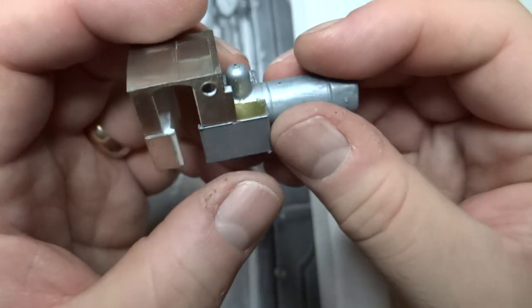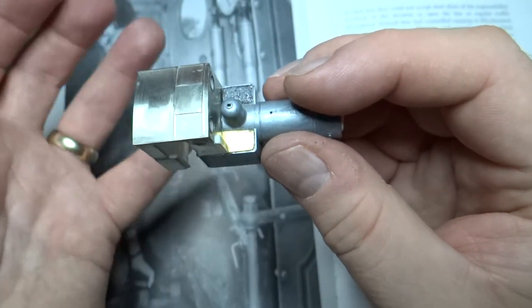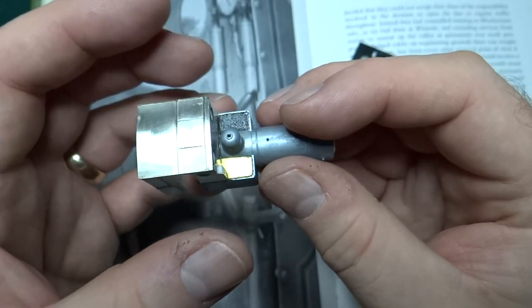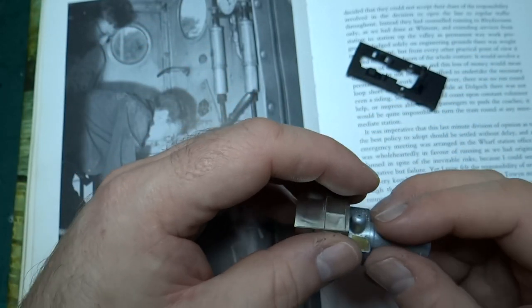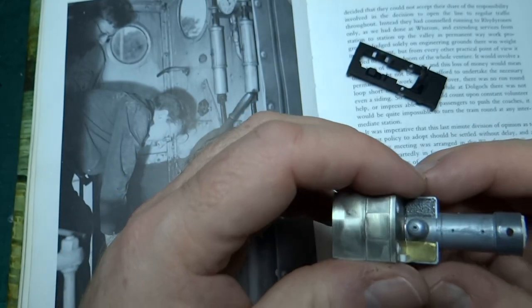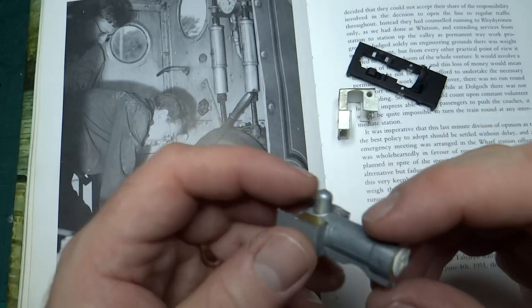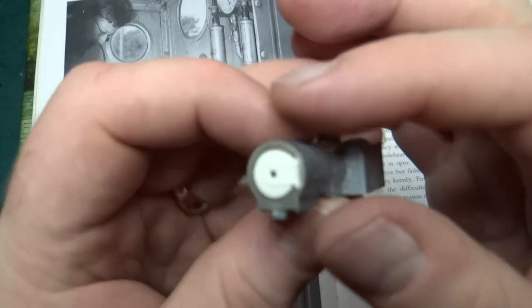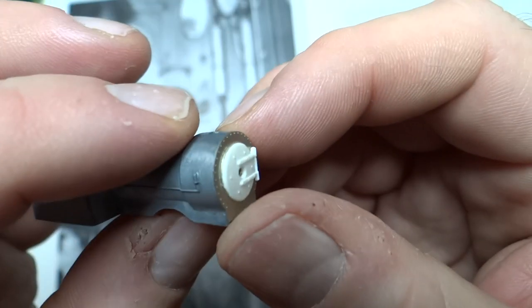Again, once that's painted it should all nicely blend in as it did on the Talilin loco. So tiny bits of progress but they all take time. It's been an odd week for work and family so I haven't achieved a huge amount, but the other thing I've done is I fitted the smoke box door.